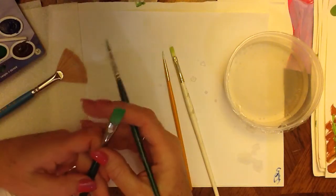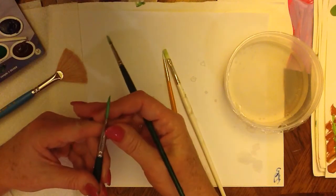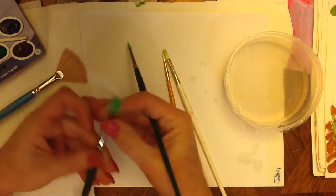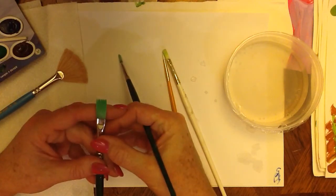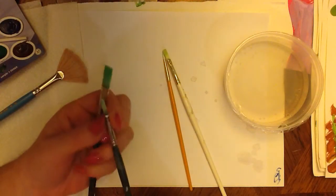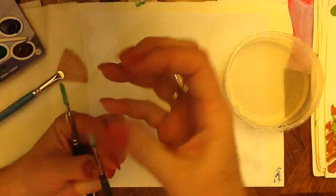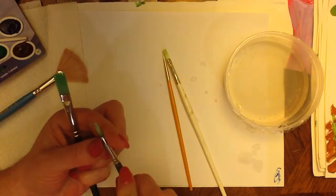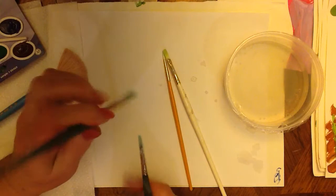A flat brush is simply one where the hairs or bristles are clenched in the metal flat, and the hairs all lay flat in a nice flat row. With the round brush, the metal is wrapped in a circle so that the hairs form a point — the shape is actually rounded — whereas the flat brush is actually flat. That's the difference between the two.